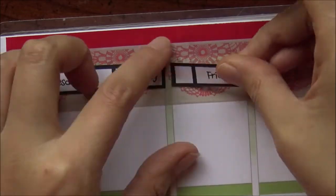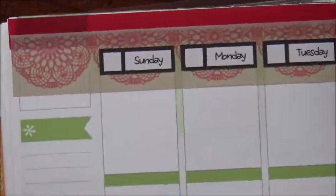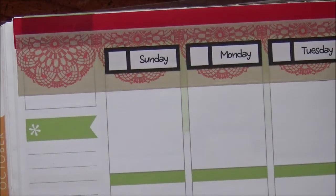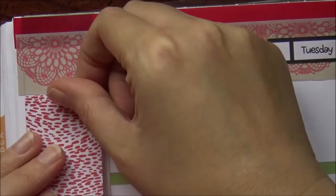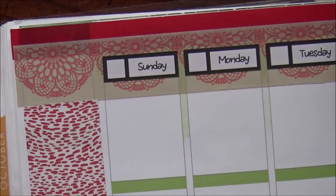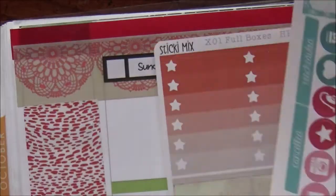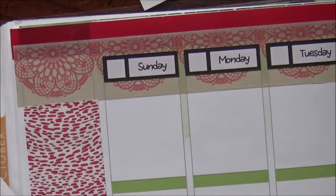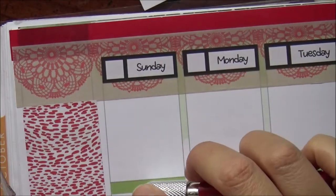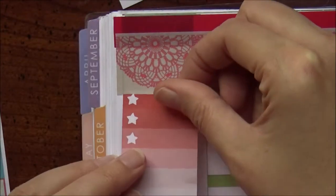Putting down the rest of the date covers, Wednesday through Saturday. Then going back to the sidebar, I put down a sticker from the Mambi sticker book because it was red — figured it would go. But I was looking at it going, wow this is looking tacky, this is looking really bad. I also wanted to put a half box up here where I usually put some words to guide me for the week, but that was looking so ridiculously busy.